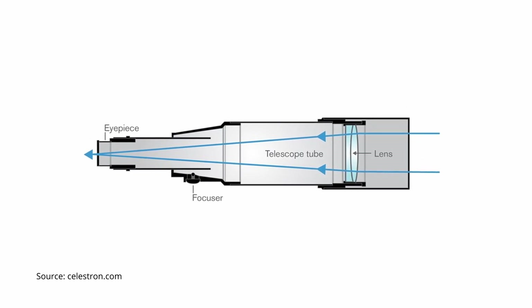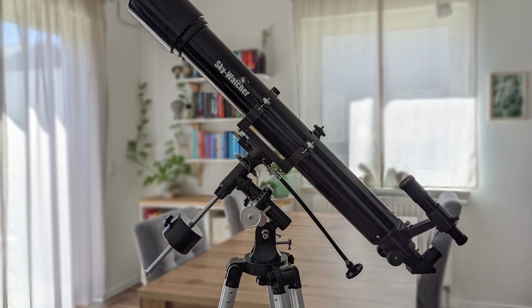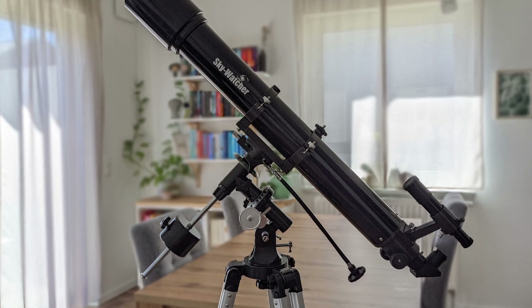This lens refracts and then focuses the light onto a single point at the back of the optical tube, from where the eyepiece or accessory takes over. Currently, there are two main types of refractor designs that are very popular with hobby astronomers: achromatic and apochromatic refractors.